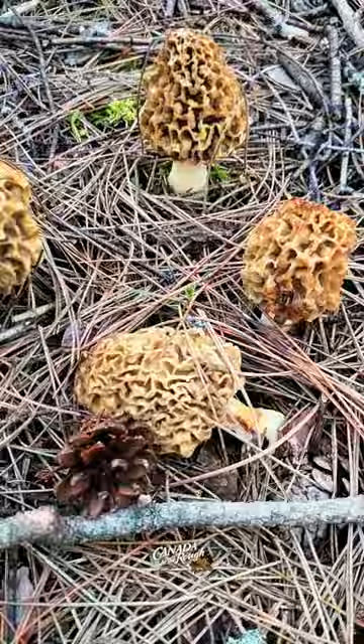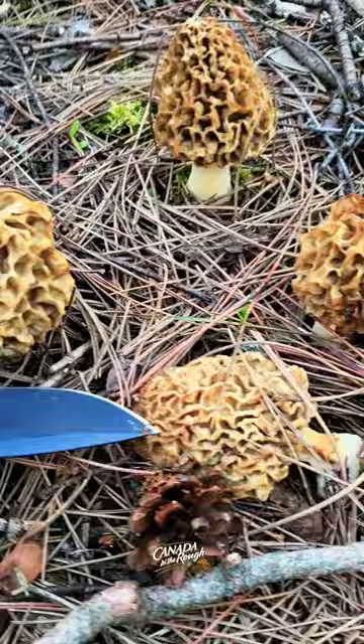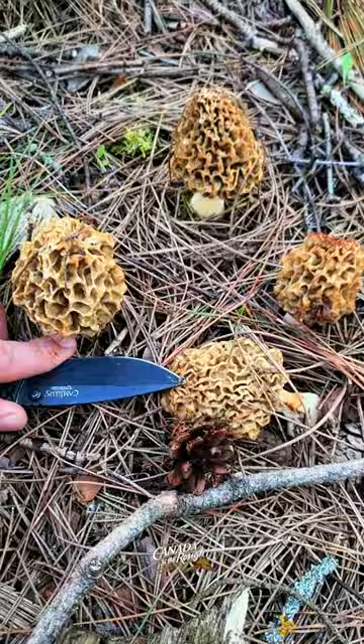You can kind of get a size comparison — here's my hand. These guys are growing in a bit of a pine forest here near dead and dying elms.